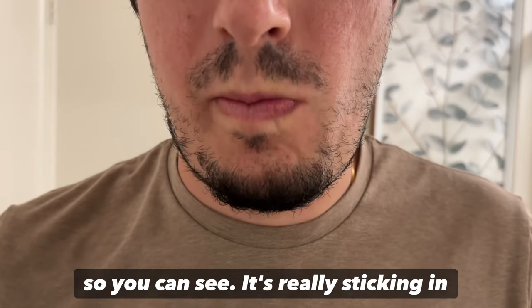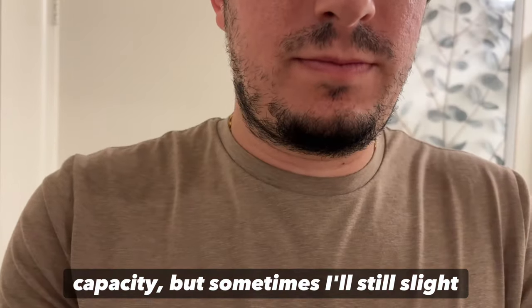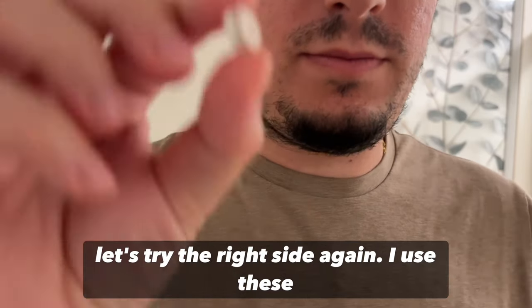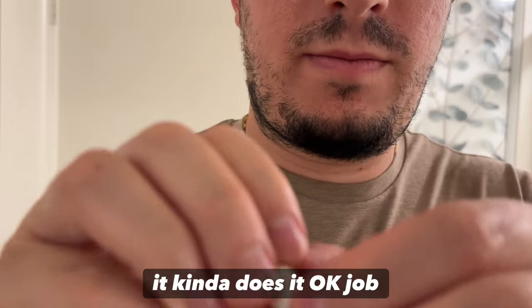You can see it's really sticking in place now. After five minutes it really starts sticking, sometimes to full capacity, but sometimes they'll still slide. I use these mostly for retainers to help moisten the mouth — it does an okay job.